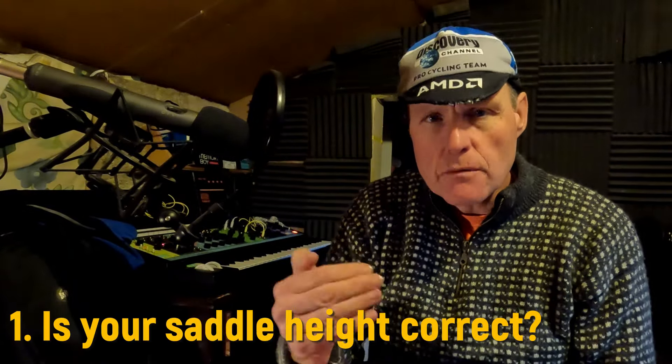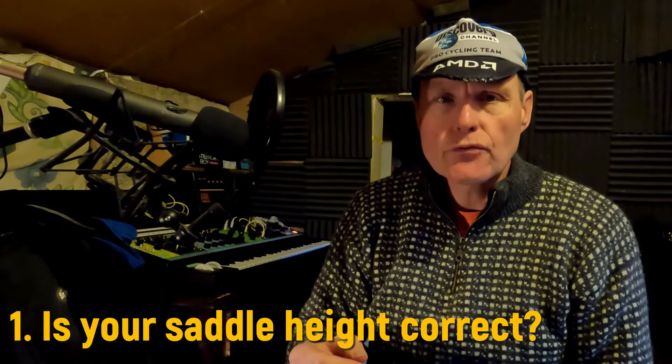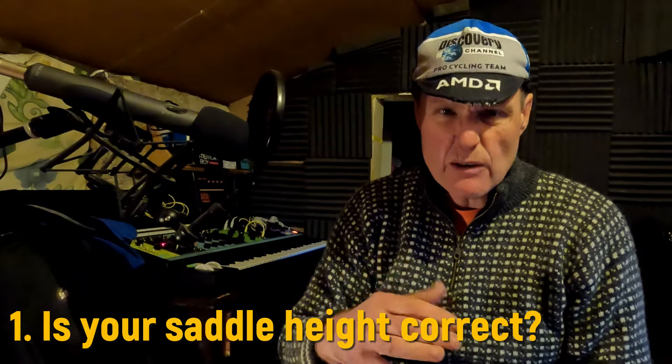So the first tip: at some point we're going to switch from bib shorts and knee warmers or leg warmers to winter weight bib tights. A lot of the modern bib tights include a pad, so you have a Roubaix thermal material maybe with a DWR coating for a little bit more weather resistance. A few years ago these were less common — you'd wear them once and then they've got to go in the wash.